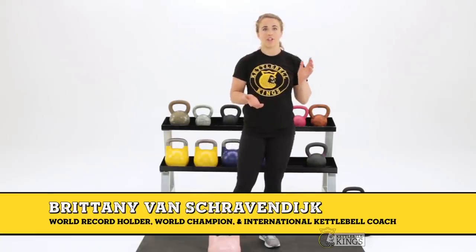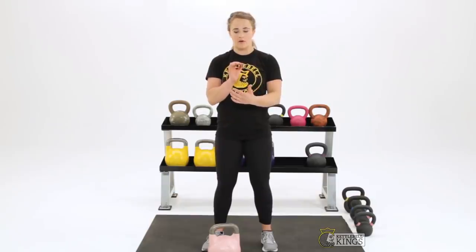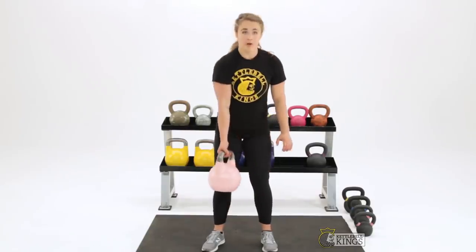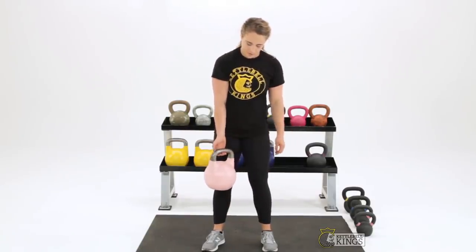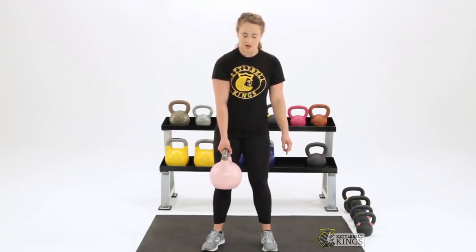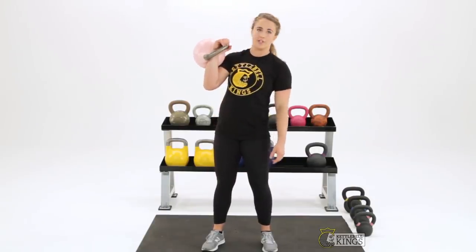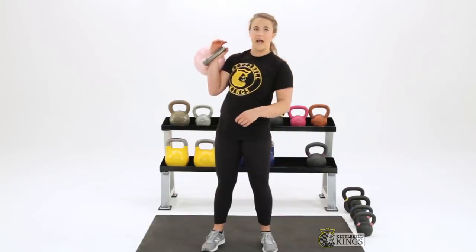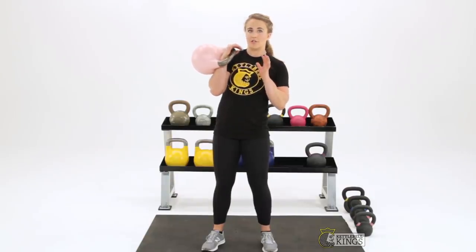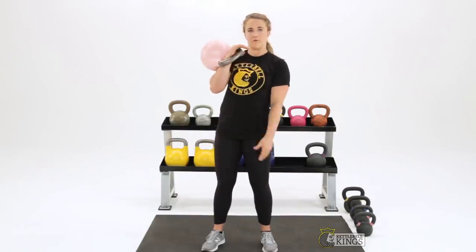First of all, you want to make sure that you're using the appropriate grip. When you're doing the kettlebell clean, which is the most common one where you're hitting your forearm, you're going to be transitioning from hook grip — where the bell handle sits in your first knuckle and fingers with your thumb locked over — into an inserted position when you're in the rack. Here the bell handle is diagonal across your palm and fingers are loose. So transitioning between those two, moving from the hook to the fully inserted position, is the first thing you want to make sure you're doing.